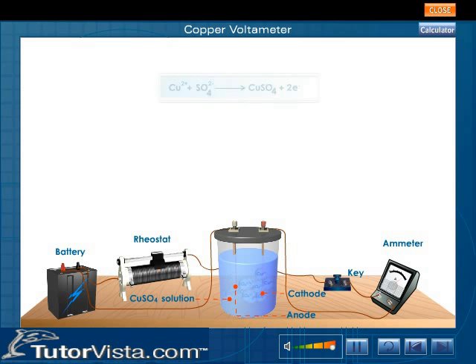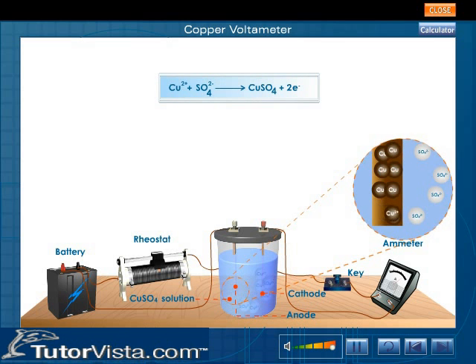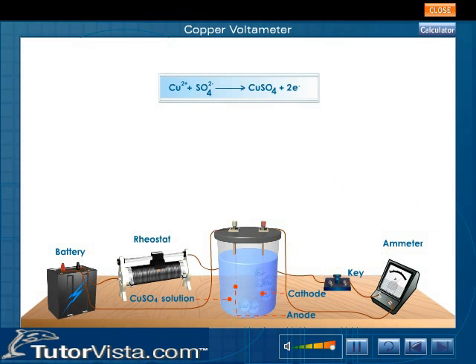An equivalent amount of copper is lost by the anode also. The copper ions from the anode combine with the sulfate ions present in the electrolyte to form copper sulfate. Due to the formation of copper sulfate, the concentration of the electrolyte remains constant.